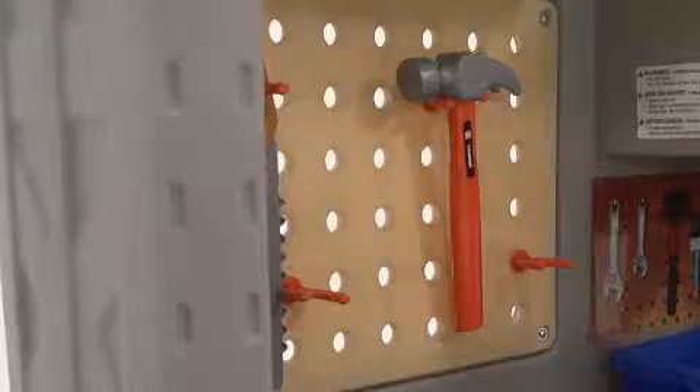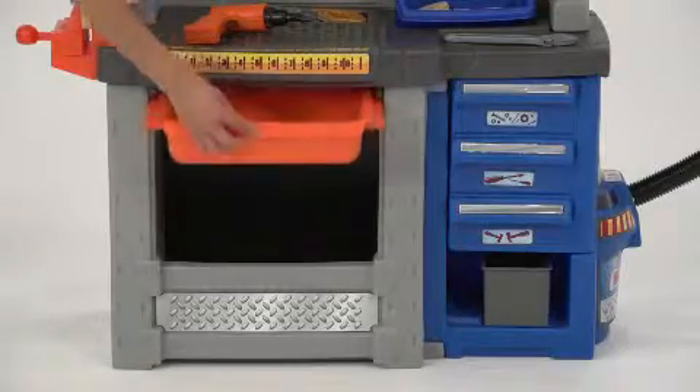Tools can hang on the pegboard or store in the pull-out drawers, tool chest cabinet, or bins.